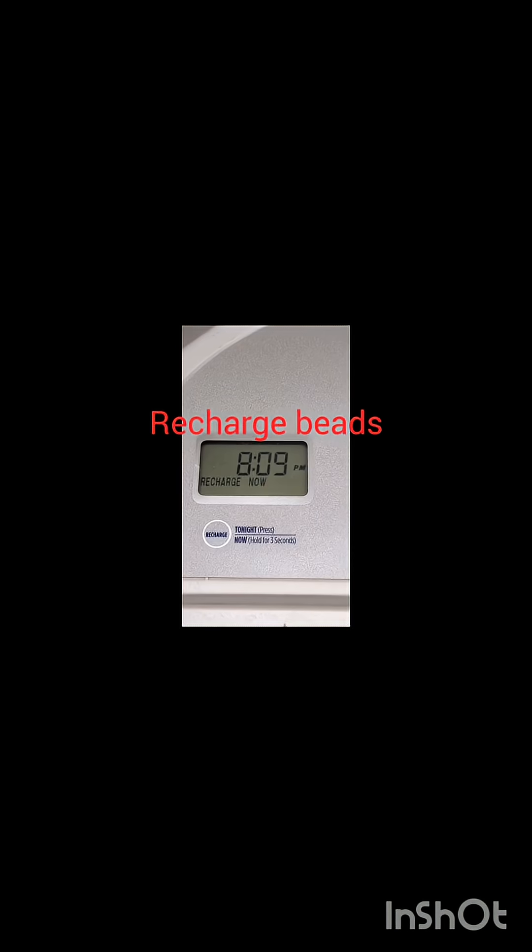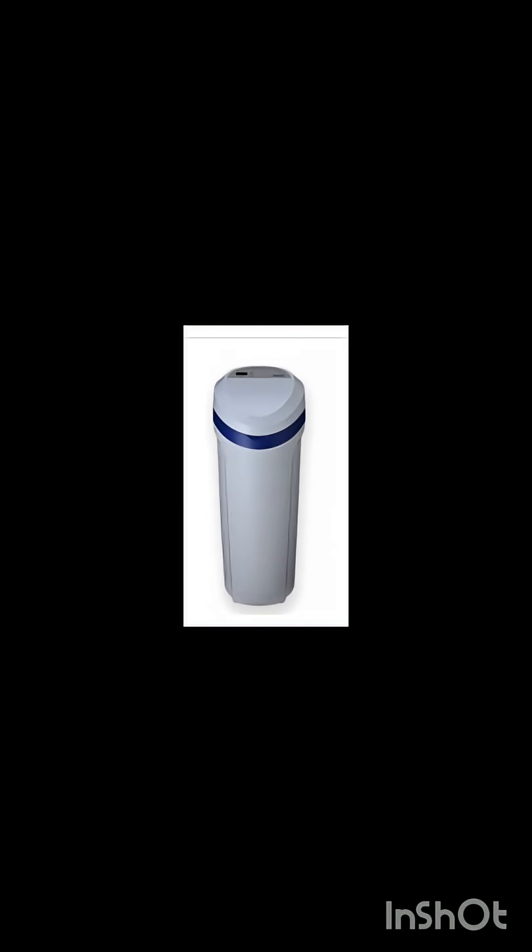Since it was 8 p.m. and we wouldn't be using much more water, I went ahead and recharged the system. This diagram explains how the system functions and recharges the beads for ionic exchange.